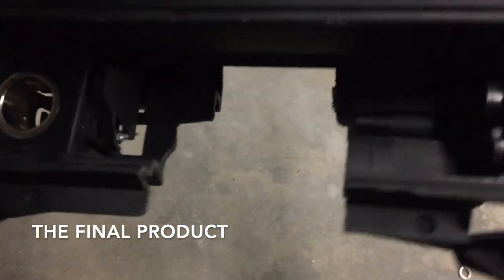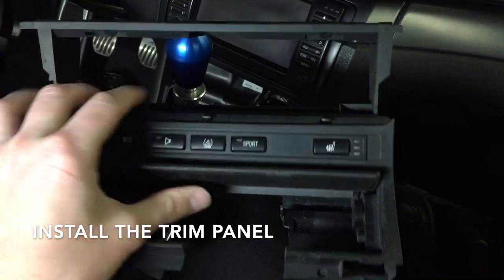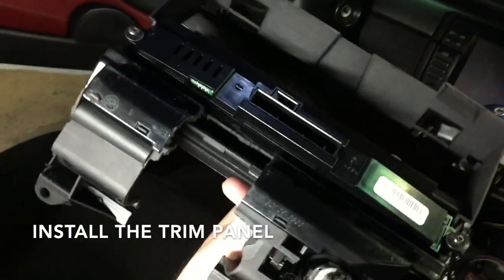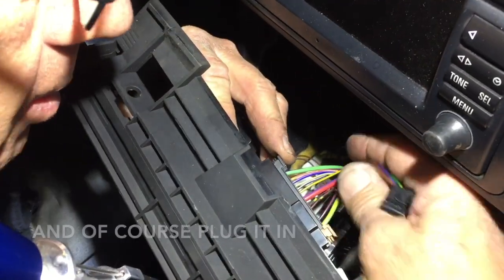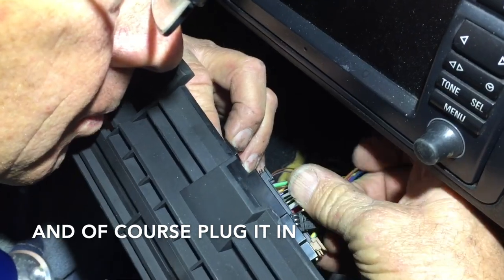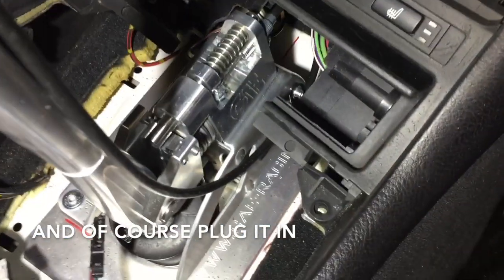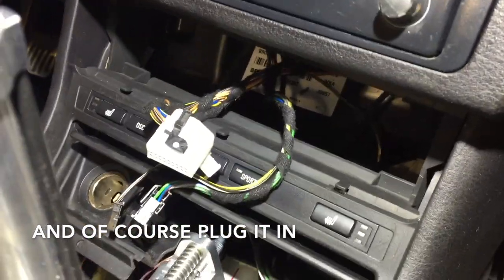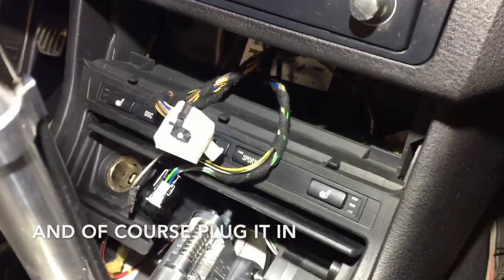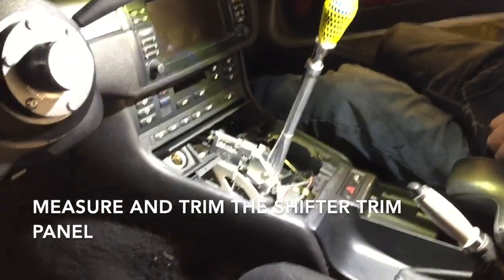This was our bare minimum with it trimmed out. Start installing the center console — this one inserts from the back and screws in right there. Plug all your wires back in. You'll install it, everything should line up, you have room for your shifter, and you'll have wires coming out the top that you'll plug in with the rest of the console.